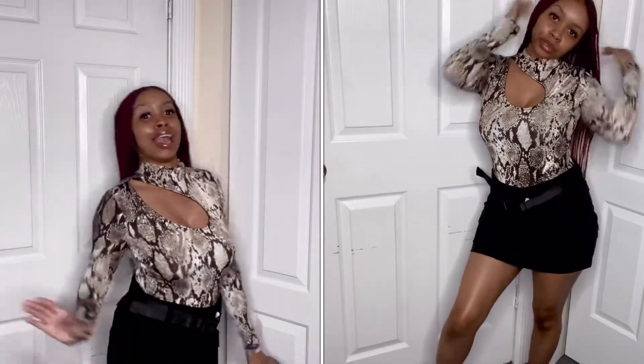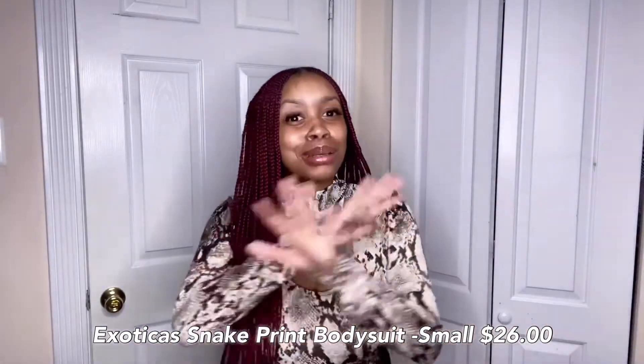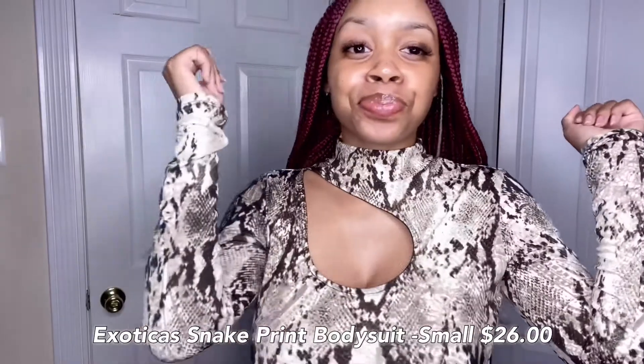On the side it's paired with this black cargo skirt that I had in my closet. It survived — it's a look, get into it! I'm going to link the price and the name in the description box. You know I got you. Snake print bodysuit — yes y'all!